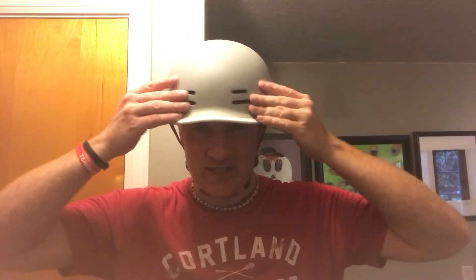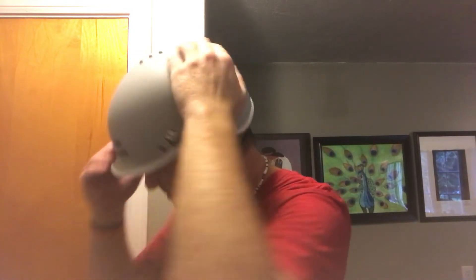It already comes with some pads. There's actually an extra full set of pads — I'll show you those in a minute inside the helmet. So it comes with an extra set, which is a cool little bonus. It has adjustable straps. There are air holes on the side, air holes on the back, and air holes on the top of the head, so it'll allow for a little breathing and you're not going to get as sweaty.